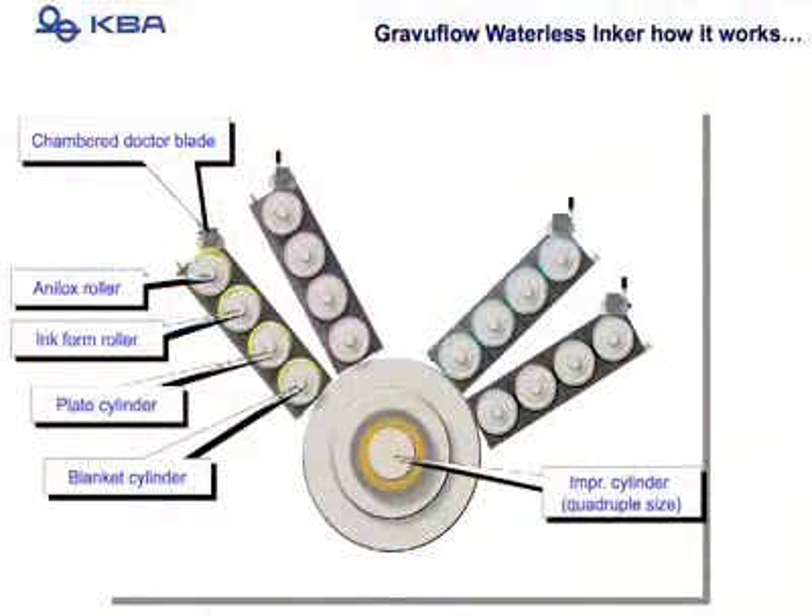Inside this press is a very simple configuration: an anilox roller, an ink form roller, plate cylinder, blanket cylinder, and the central impression cylinder. This is why the print quality is so high and the registration is most excellent.